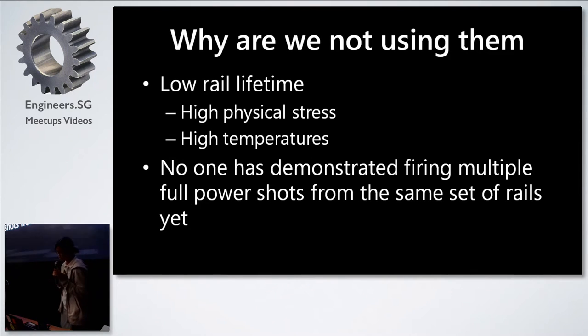But we are not using them now because of their very low rail lifetime, due to the high physical stress and temperature the railgun rails experience. This results in a new requirement: frequent maintenance for the rails, and no one to this date has been able to demonstrate firing multiple full-power shots from the same set of rails yet. This is a major thing holding railguns back from their various applications.